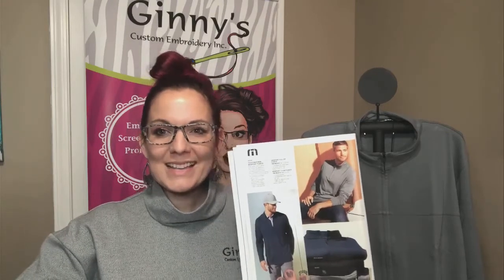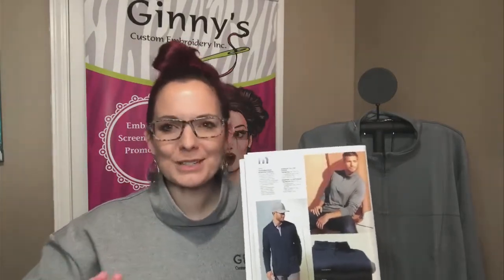Welcome to our virtual showcase. Let's talk Travis Matthew Newport fleece. I wish you could reach through and touch this fabric because there's just nothing like it and I'm ecstatic about it. I'm really bummed though that it's not in ladies, but let me go over it.